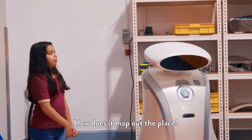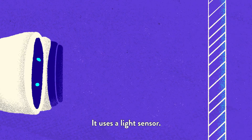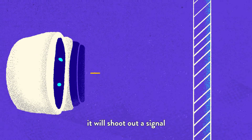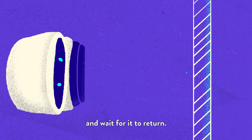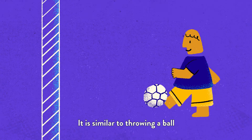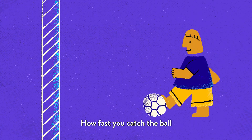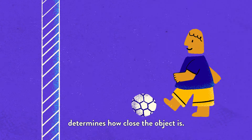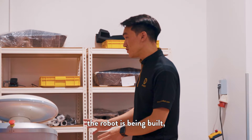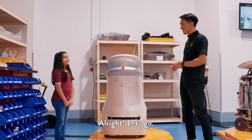How does it map up the place? We actually have a mapping robot. It uses a light sensor. The way the light sensor works is it will shoot out a signal and wait for it to return. It's similar to throwing a ball at a wall and waiting for the ball to come back. How fast you catch the ball determines how close the object is. Now that you know how the robot is built, would you like to go and have some fun and challenge the robot? Yeah! Alright, let's go.